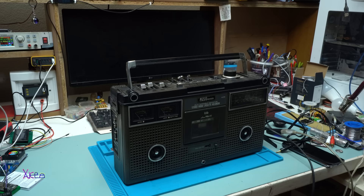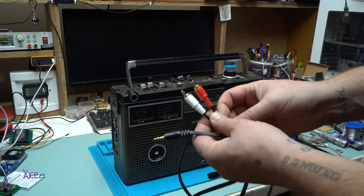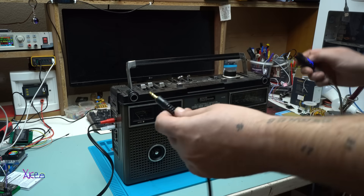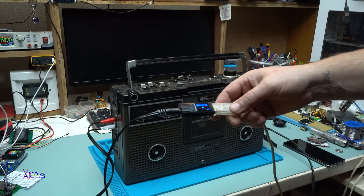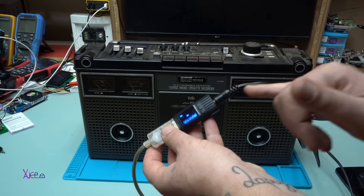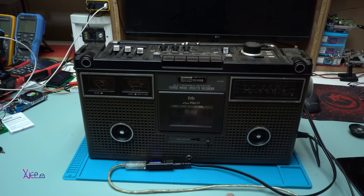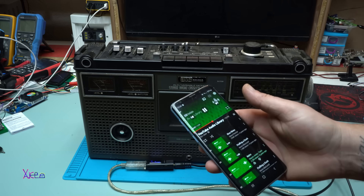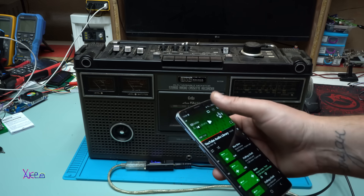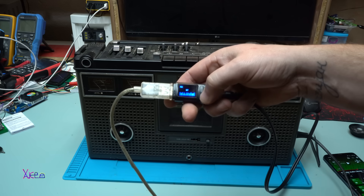The boombox has an aux in, so I'm using a cable with a 3.5 millimeter jack on one side and RCA connectors on the other going to the input. The Bluetooth receiver is powered by USB, and the aux cable goes to the boombox, which is connected to my phone. It's working fine!